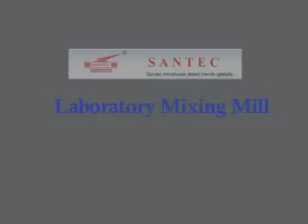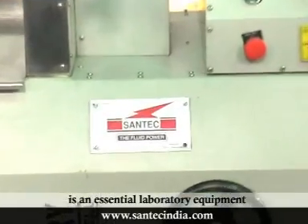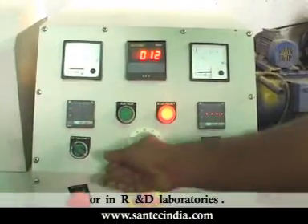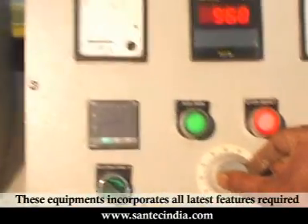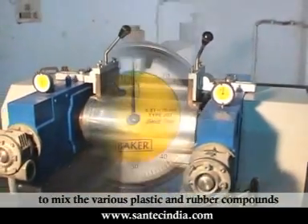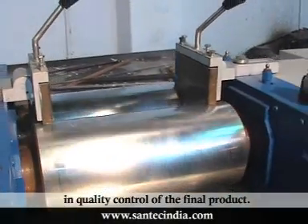Santec Laboratory Mixing Mill is an essential laboratory equipment in the plastic and rubber processing industries or in R&D laboratories. These equipments incorporate all the latest features required to mix various plastic and rubber compounds and play an important role in quality control of the final product.